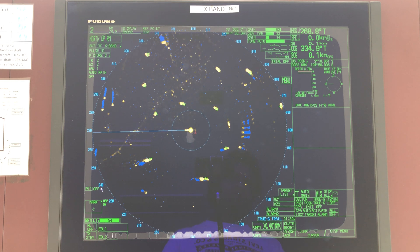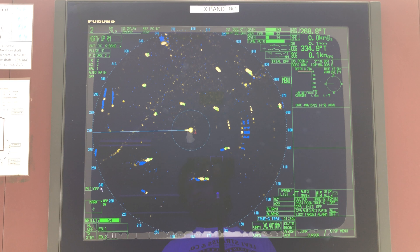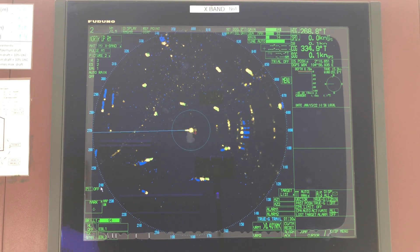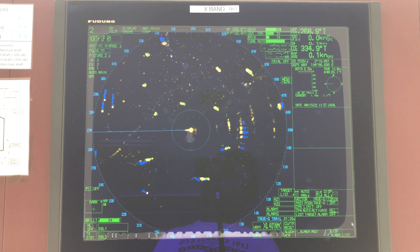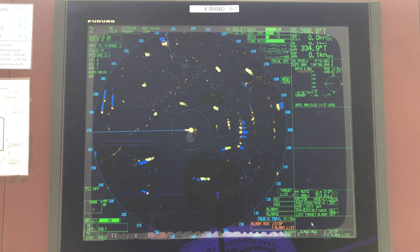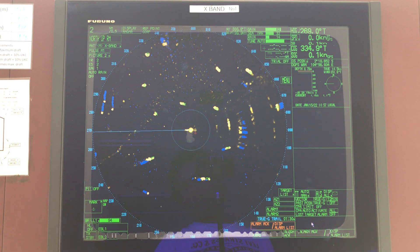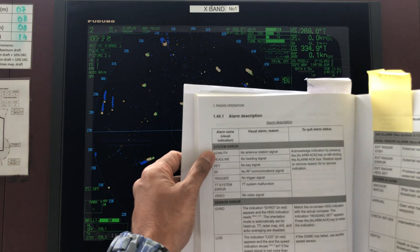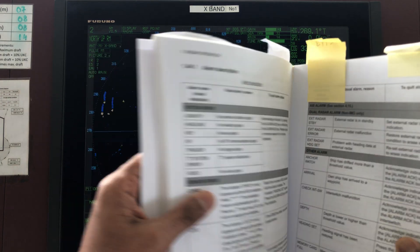Even after doing the performance monitor and seeing good arcs with good echoes, here in this part of the screen you will see some error messages. Typically you will see a video error and you will lose all your target echoes — you will see only the AIS targets but not the yellow echoes. You will typically see these errors: azimuth, headline key, RF trigger, TT system error, video.